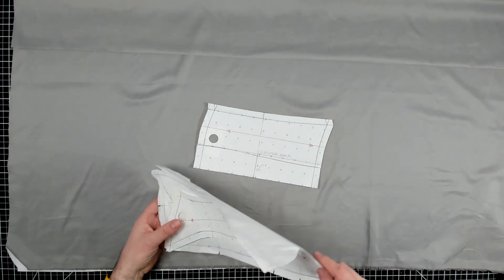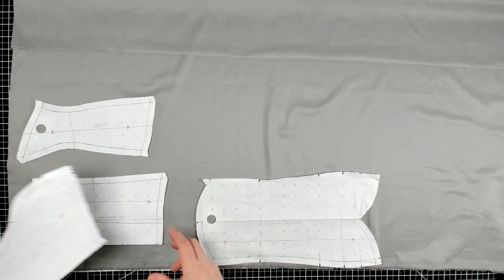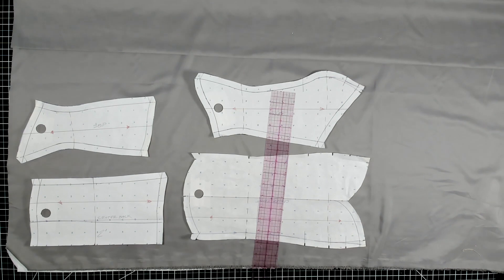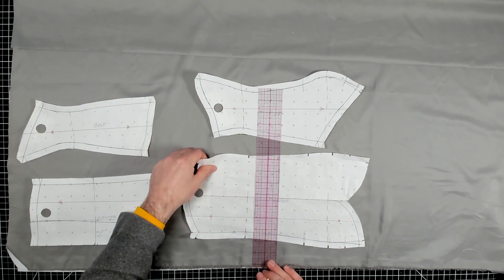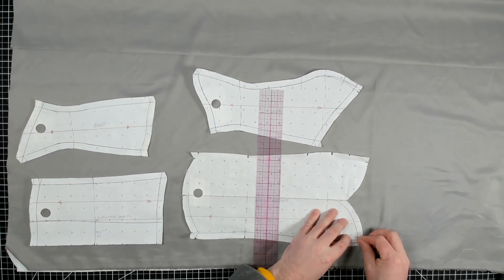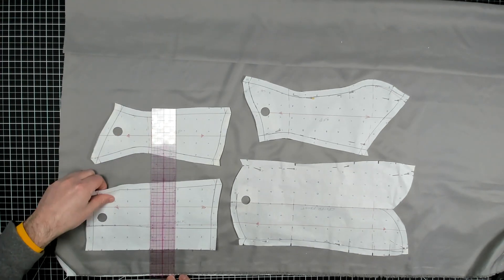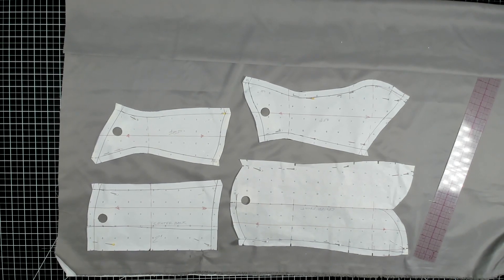Let's lay out our patterns on the lining and line them up with the length grain. Don't forget to measure off your selvage and make sure your patterns are perfectly on grain. Once they look good, go ahead and pin them on. Now we can go ahead and cut everything out.